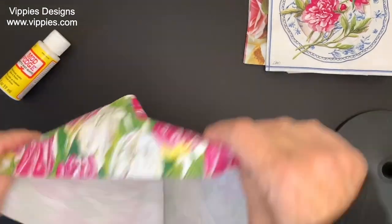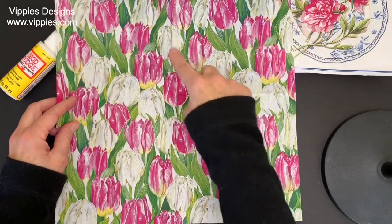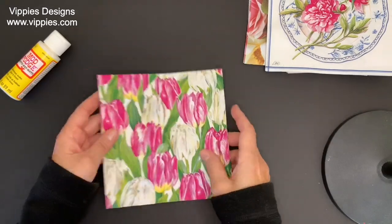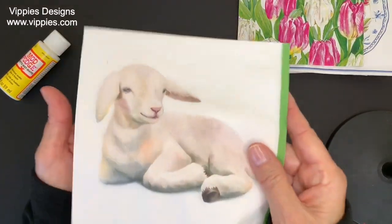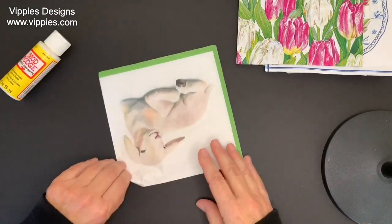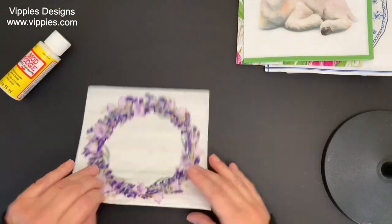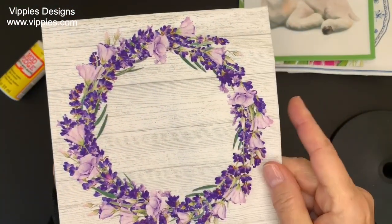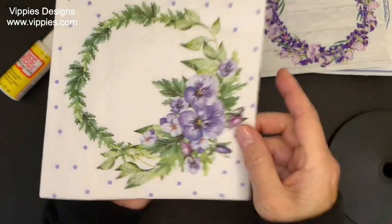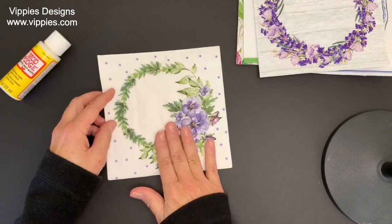If you're looking for tulips I recommend this one — the print goes all the way across, nothing is cut off; it just takes up the entire napkin. Beautiful lamb — it kind of reminds me of those Easter butter molds they used to make. Anyway, so cute, all four panels are printed. Another beautiful floral with lavender in it — a beautiful wreath with a wood grain background. Another beautiful leaf design that looks like pansies to me — all four panels are printed.